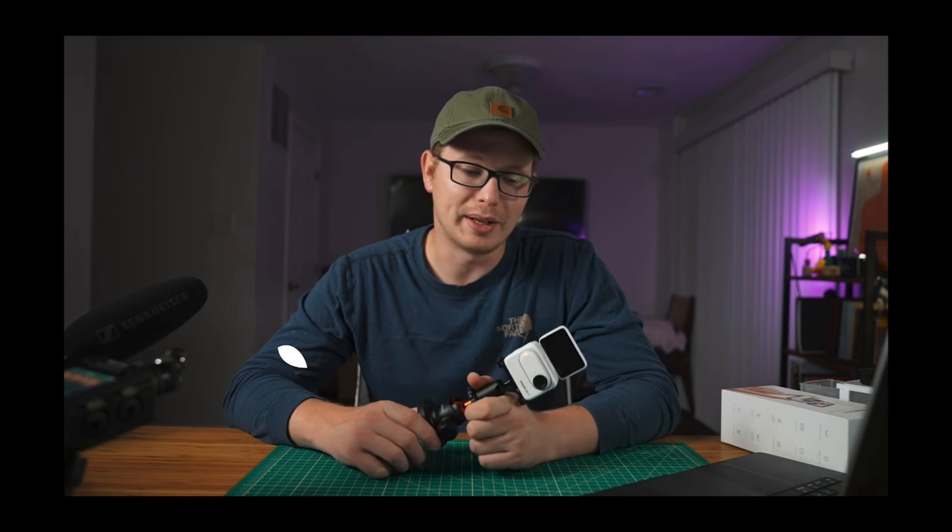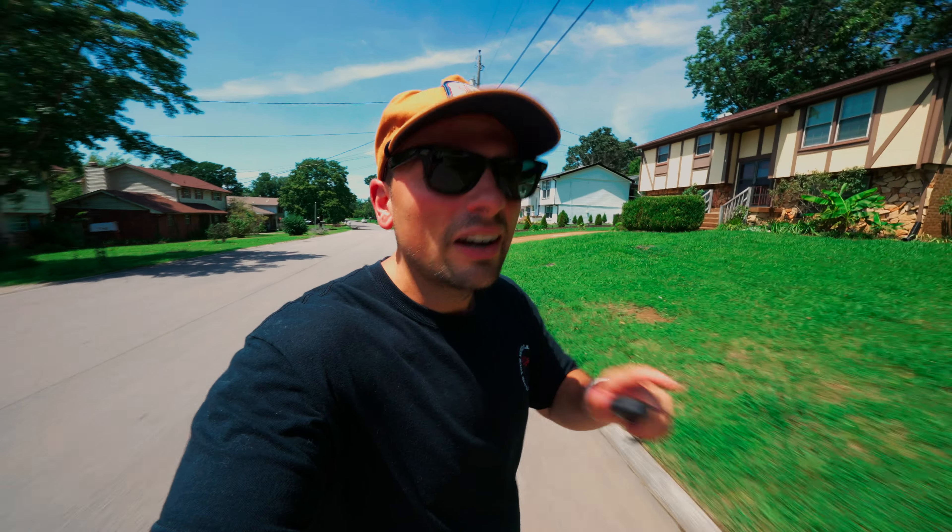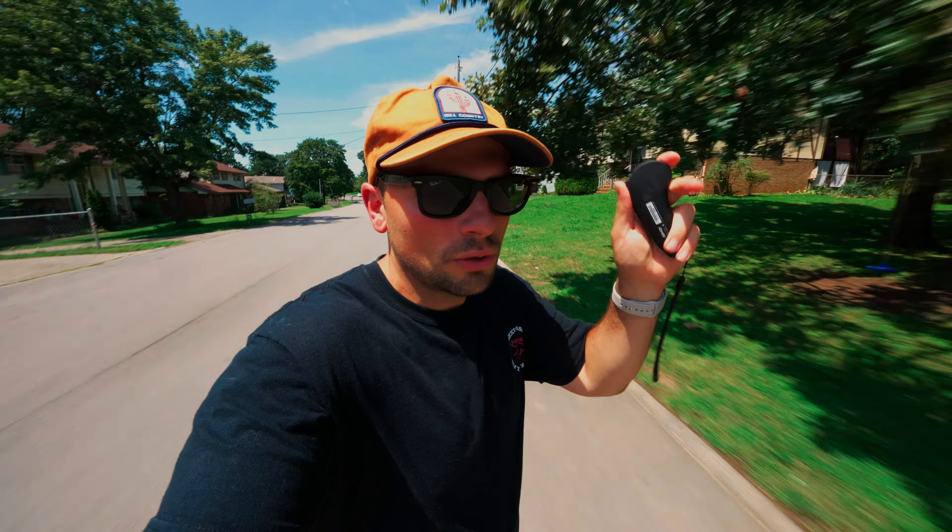Let me elaborate a little bit on the whole situation. There's this guy — he made a video explaining why he was getting rid of the 360 camera. Because of that, he'll be returning the camera. Every single one of his gripes that he has, I have too.